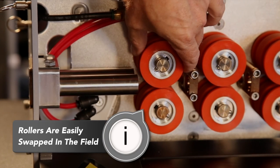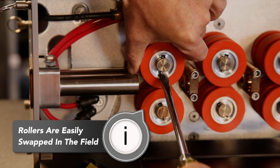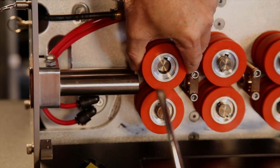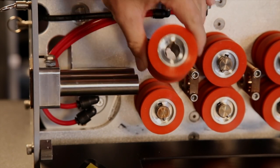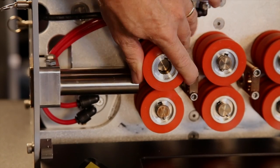The rollers are easy to replace in the field. Just rotate the detent ball to the bottom position, which brings the keyway to the top. Press the detent to release the roller, then push a new roller in until it locks.